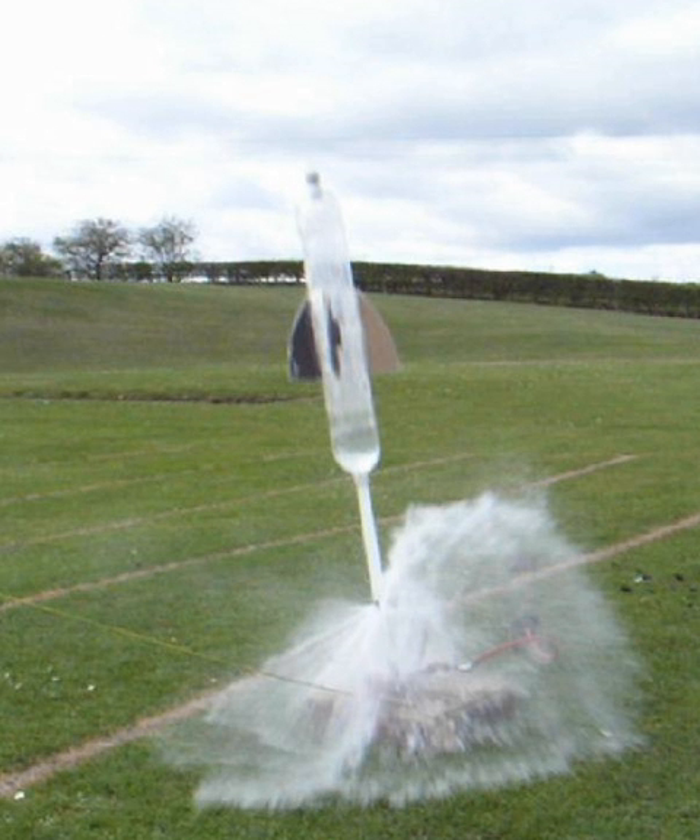Water rocket nozzles differ from conventional combustion rocket nozzles in that they do not have a divergent section such as in a DeLaval nozzle, because water is essentially incompressible — the divergent section does not contribute to efficiency and can actually make performance worse. There are two main classes of water rocket nozzles: open (also called standard or full bore), having an inside diameter of approximately 22 mm, which is the standard soda bottle neck opening; and restricted, which is anything smaller than the standard. A popular restricted nozzle has an inside diameter of 9 mm and is known as a Gardena nozzle, named after a common garden hose quick connector used to make them.